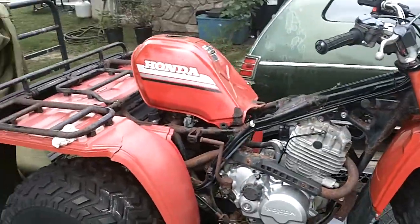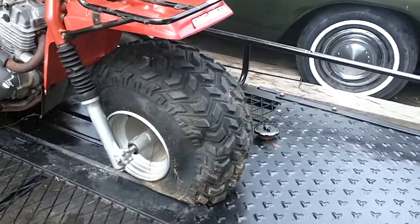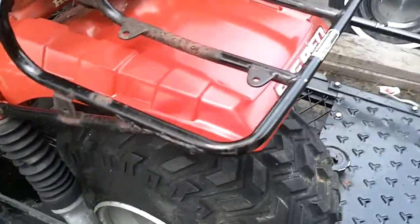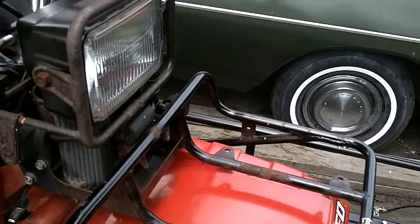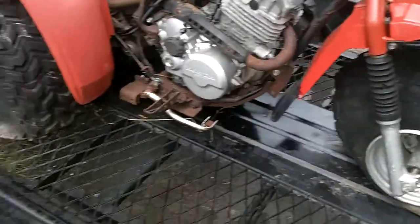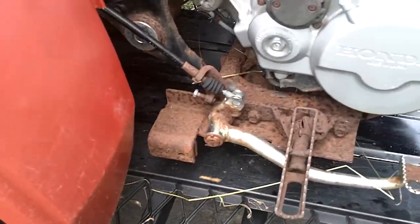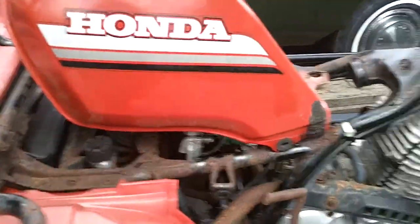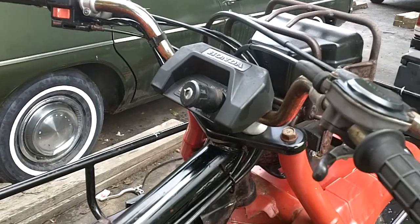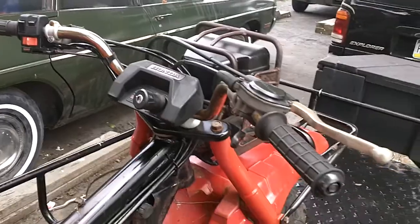It's a 250ES. Tires are bunk. Fenders are nice. Let's get the headlight. I wonder whether that's what I'm looking for. All original. Previous owner lost the key. She does not look bad at all.